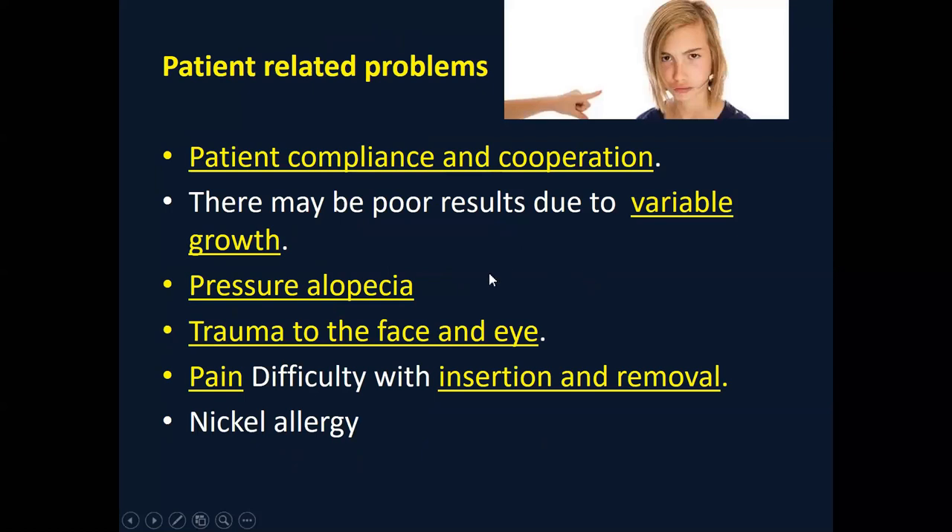The results of headgear appliances are completely dependent upon the patient's compliance. If the patient is not using the headgear, obviously there will be no result. You may have different responses according to variable growth patterns. The outer attachment is on the head and the hair, so pressure alopecia may develop. A very important consideration is trauma to the head and face — the spring is attached, and if it is released it could be very dangerous to the skin and especially to the eyes.